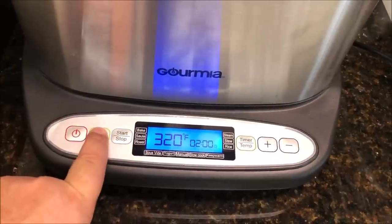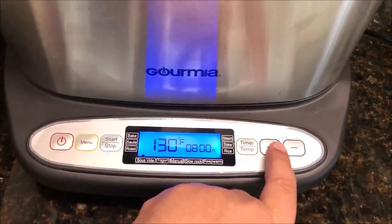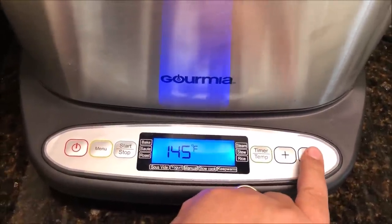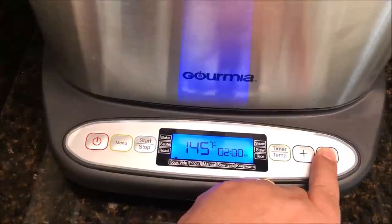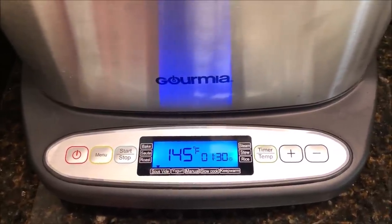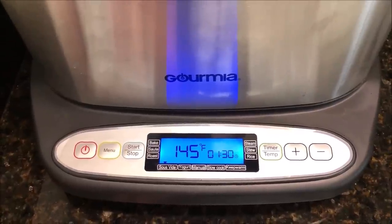What you first have to do is hit the menu button, pick what you want to do — so that's the sous vide. I'm over here to time and temp until you get to what you want. I want the temp, so I'm going to set that to 145°F. Then hit it again for the time and we're going to set it to an hour and a half. Then hit start and stop. That's going to heat the water up to 145°F, and as soon as the water's up to temp it'll beep three times, flash until I hit start and stop again, and it'll start counting down.